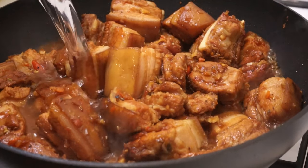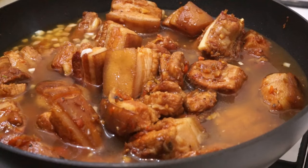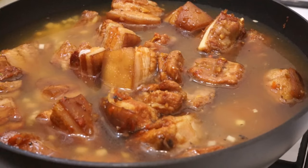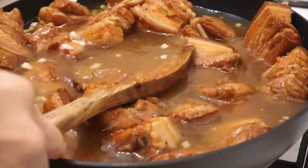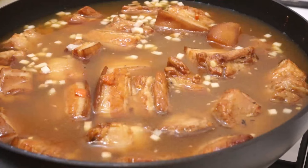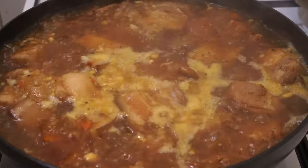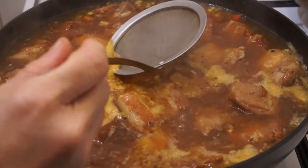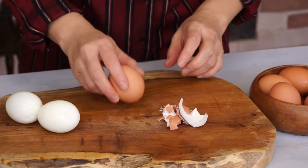Add the coconut water, 30 centiliters of water, and 2 tablespoons of lemon juice. Mix. Put the lid on and bring to a boil. Skim if necessary. Put the lid back on and let simmer for 1 hour and 45 minutes over medium-low heat.